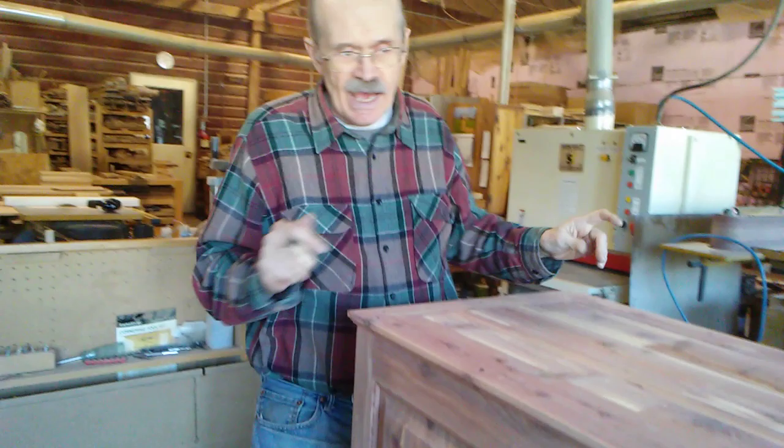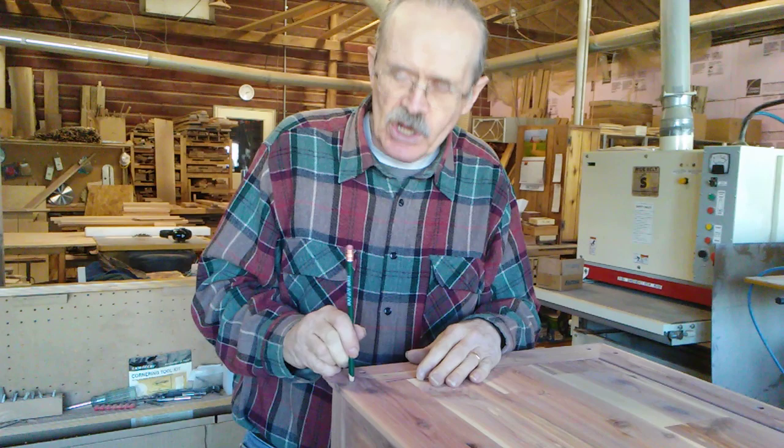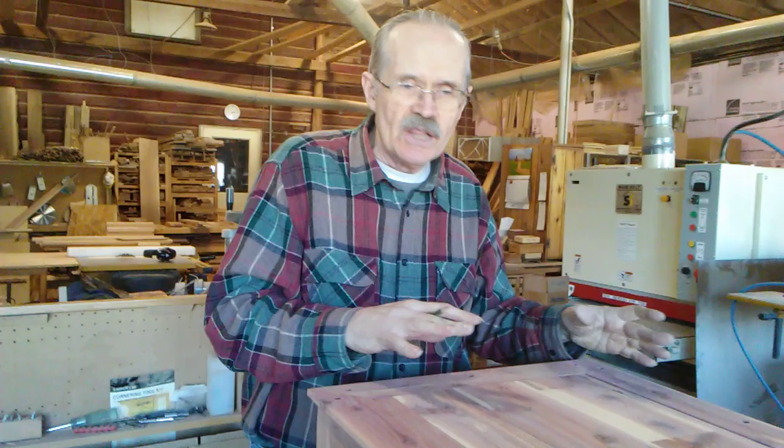Then we take a pencil and draw a little circle where the hole will be. After we get all of those marked, we'll show you a little bit more.